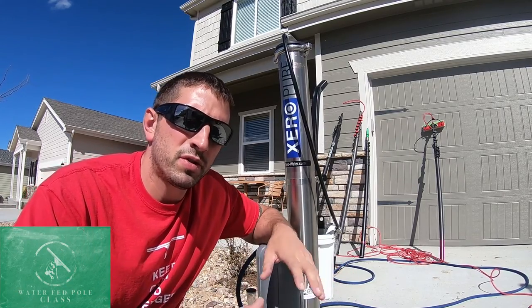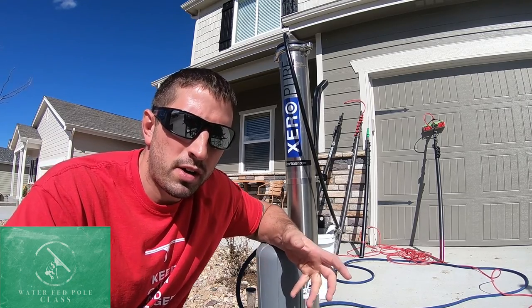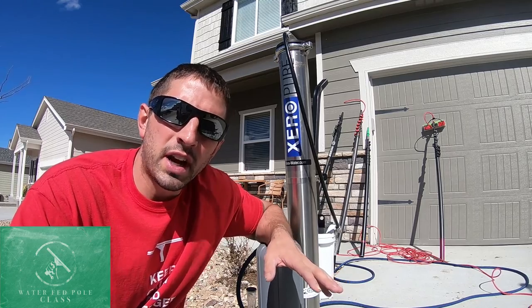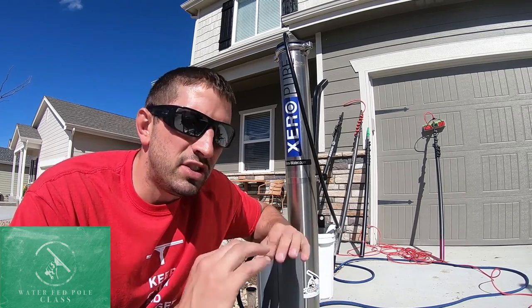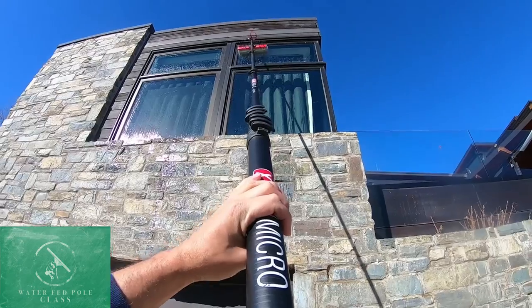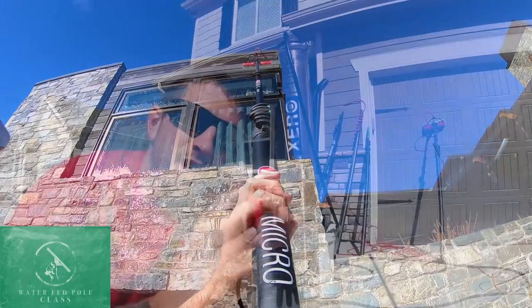The first step in your water fed pole system is creating pure water. Pure water is removing all of the total dissolved solids out of the water down to zero, so that when you scrub the window and rinse it, you don't need to squeegee it — because the water is so pure that when it dries, it dries spotless.